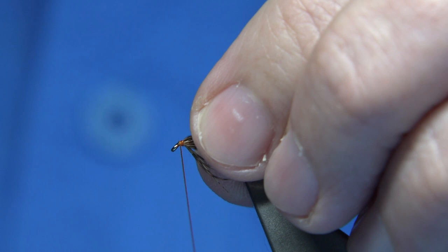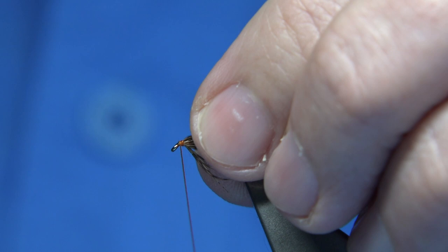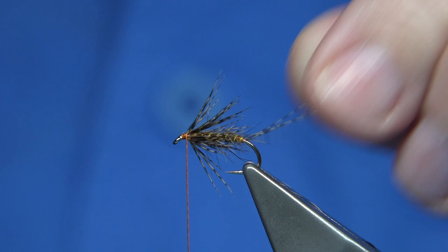At this point, that would be classed as a March Brown spider — so if you just want to use the spider pattern, that's it. Now for the wing.